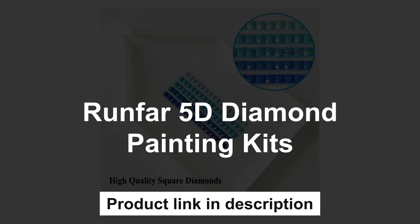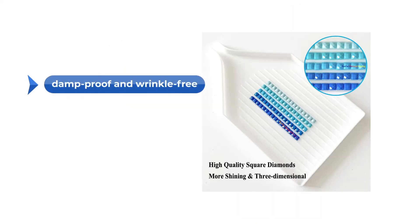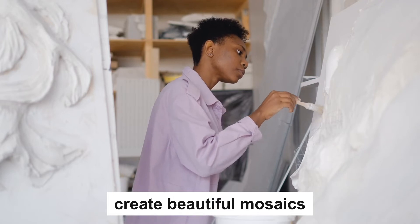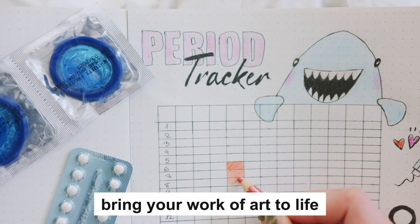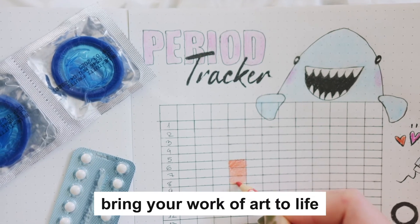The second one is Run Fur 5D Diamond Painting Kits. Large size, square beads, including all the tools you need. The canvas is made of special high-quality oil cloth which is durable, waterproof, damp-proof, and wrinkle-free. Special strong glue is used so the diamonds won't fall down once they are pressed onto the canvas. 5D Diamond Painting lets you create beautiful mosaics without needing to be an artist. Package includes canvas, tweezers, brushes, and all other necessary tools.